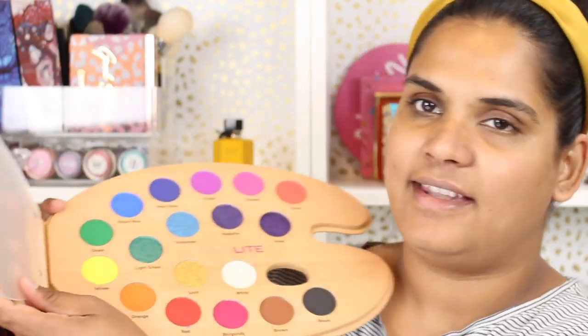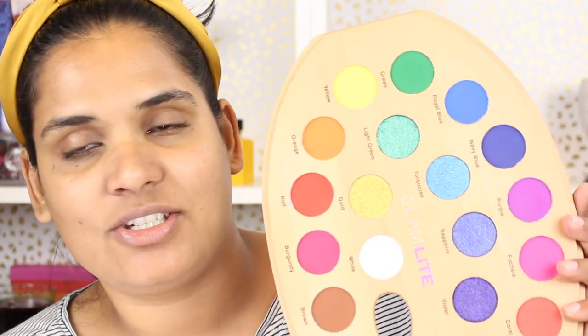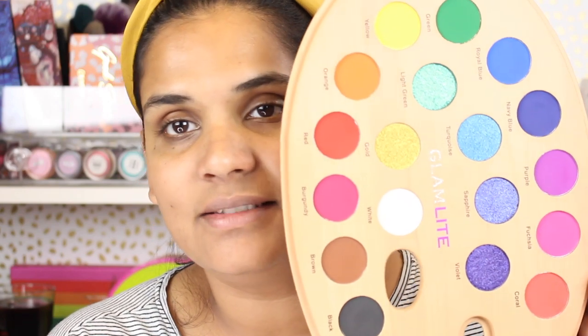It opens up like an easel — I don't actually know how to hold these, it falls all the way back which is great. I was just really attracted to all the fun colors and the primary mattes in here. I thought I'd be able to create some really fun looks with this. Probably don't need anything else if you have this palette in your life.